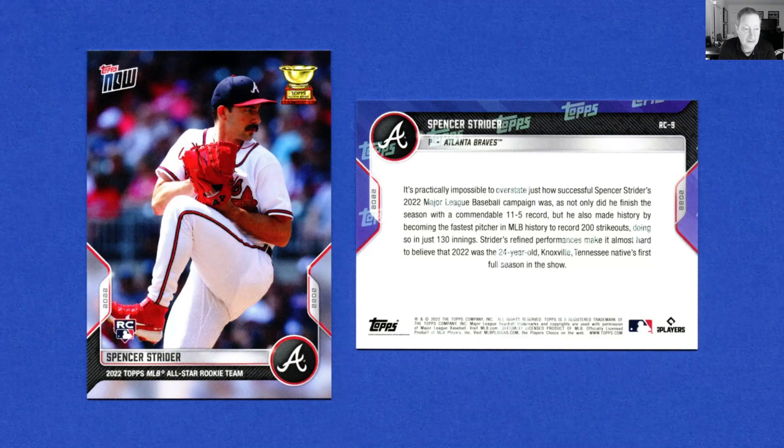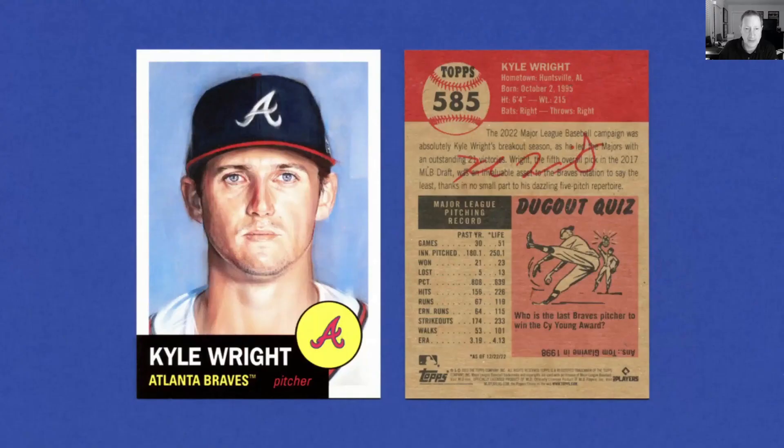It's been a while — I want to say Kent Mercker threw the last no-hitter, maybe in '94. I think Mercker threw two no-hitters, but one of them was a combined one in '91. I should be able to answer this more definitively because I've been researching it, but it's been a long, long while since an Atlanta Brave has thrown a no-hitter and I think Strider is probably the most likely candidate to do it.